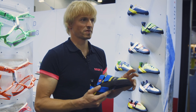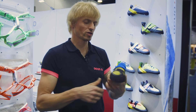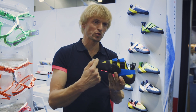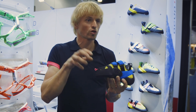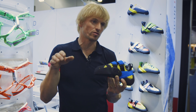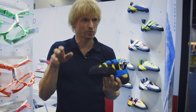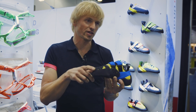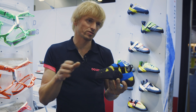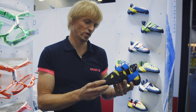Generally I would say go half to one size smaller than your normal shoes. The last has a big volume in the toe area, so it depends on what kind of toes you have — Egyptian or Greek. People with an Egyptian foot will need to go slightly smaller because they bend their big toe more, compared to people with a wider Greek foot.